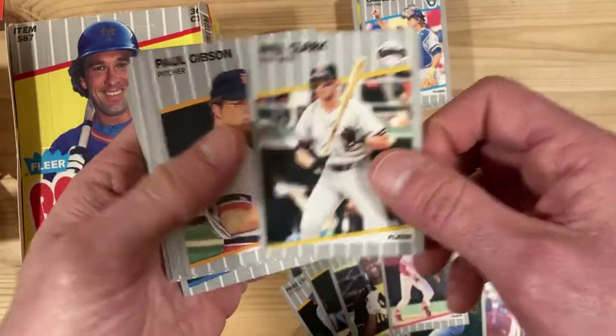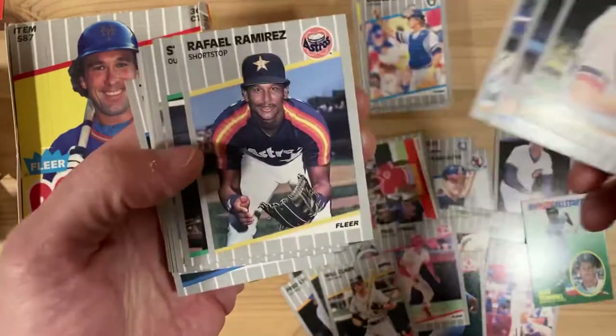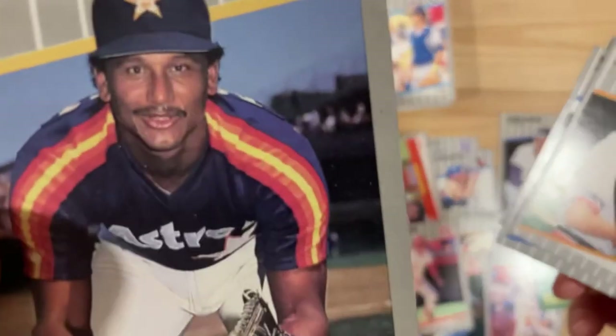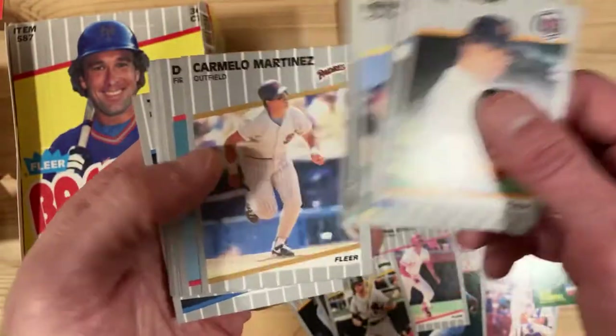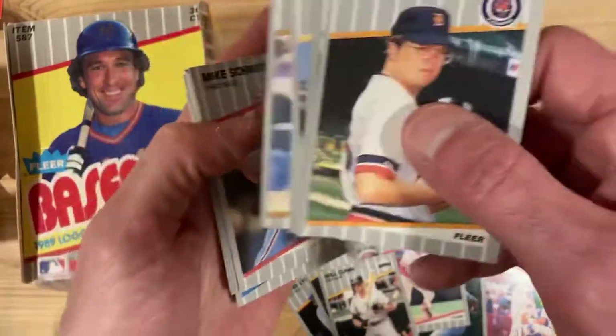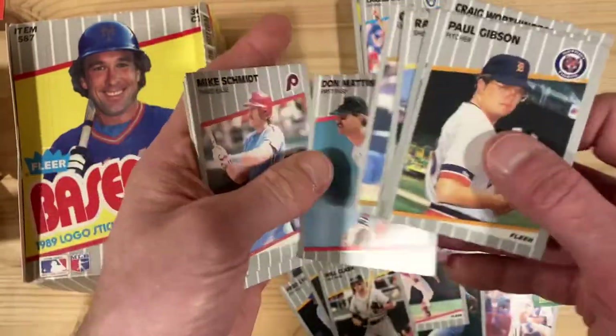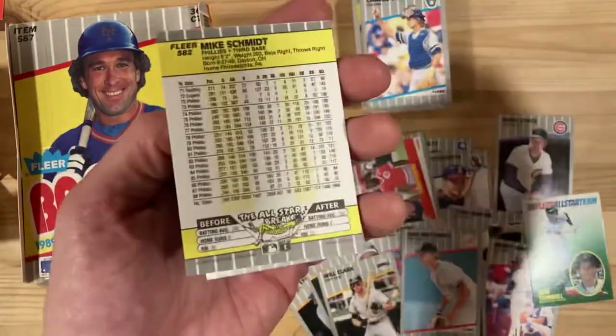There's a Will Clark. Rafael Ramirez — look at that face, he's in the middle of a sentence and they're like 'alright, took your picture, see ya.' Don Mattingly — that's one of the better cards of this set — as well as Mike Schmidt. Now we're back on track.